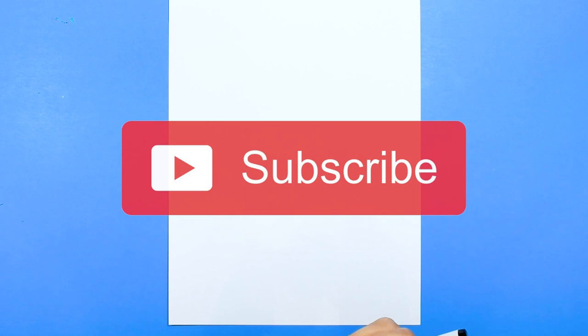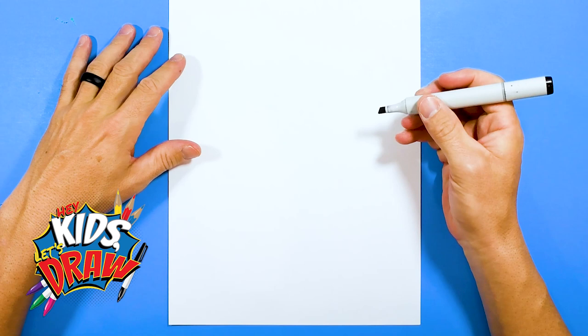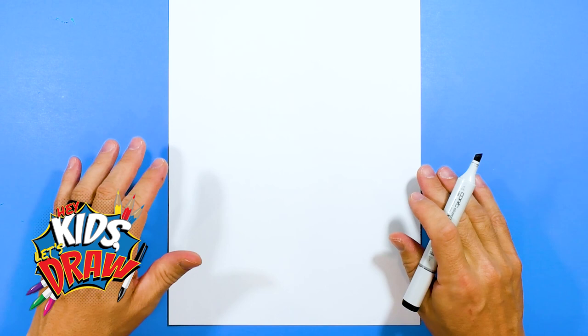Hello everybody and welcome to Hey Kids Let's Draw. Get your black markers. Today we're going to draw Kyler Murray, quarterback for the Arizona Cardinals. Our family loves NFL football and we love to draw superstar players, and Kyler Murray is definitely one of those. Former Heisman winner at Oklahoma University. Let's do this.